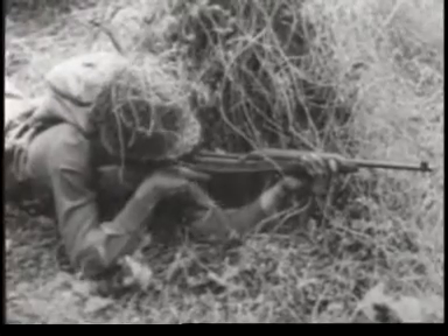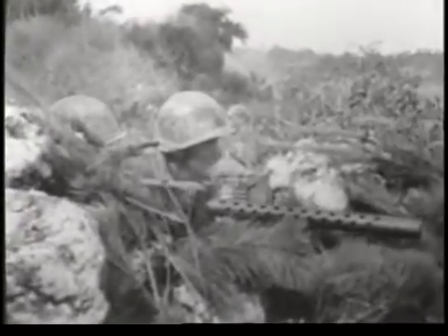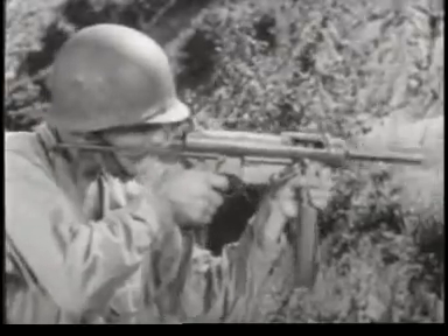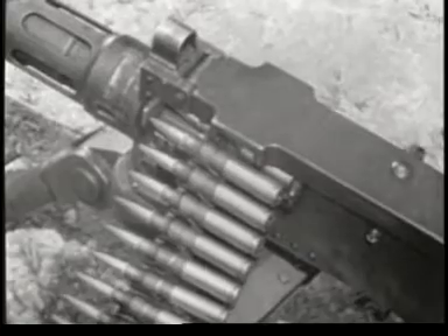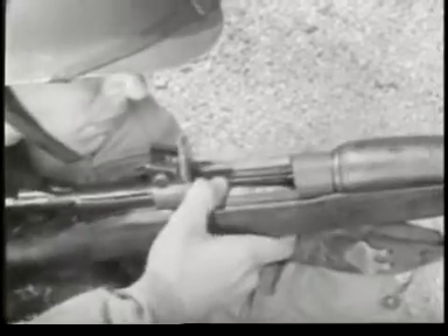The term small arms includes shoulder weapons, hand weapons, machine guns mounted on ground tripods, on vehicles, and planes. Some are comparatively simple, others are complex, but there is a basic similarity which runs through them all. Since they all fire the same type of ammunition, they all function in the same general way.